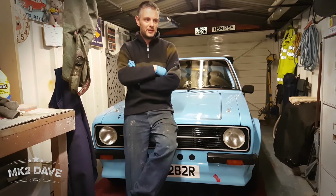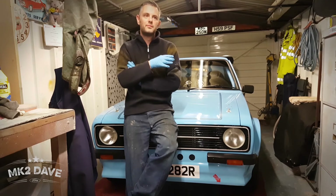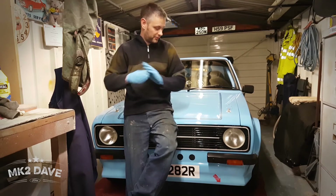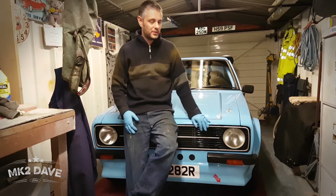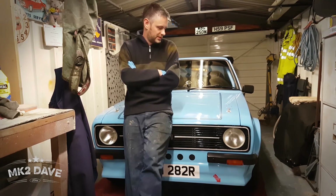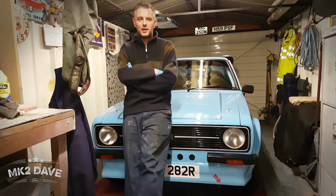I may feel like I want to go in between a 3.54 and a 4.1 — maybe a 3.89 diff. But for the fact that this is only maybe 150 brake horsepower, maybe the 4.1 diff gets the best out of the engine, perhaps.